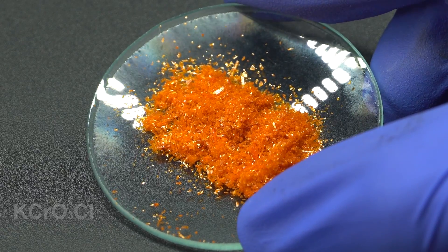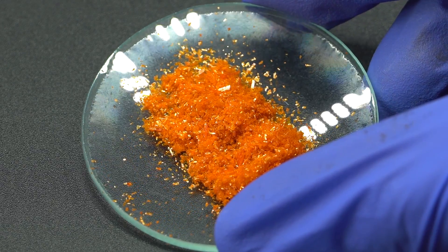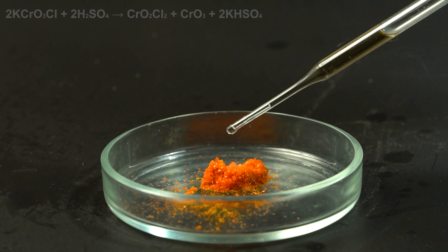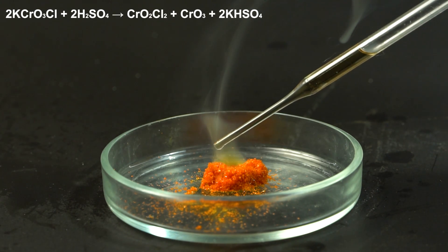These orange crystals resemble potassium dichromate, but unlike the latter, they interact with concentrated sulfuric acid in a way that they form not only chromium trioxide, but also chromium chloride, that can set liquid ammonia on fire.